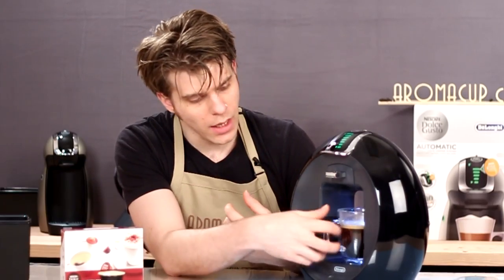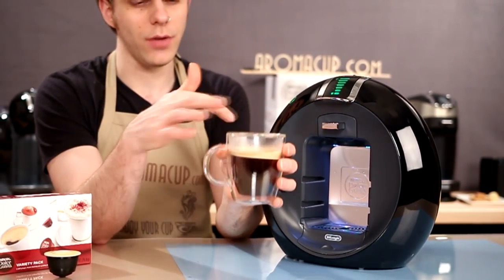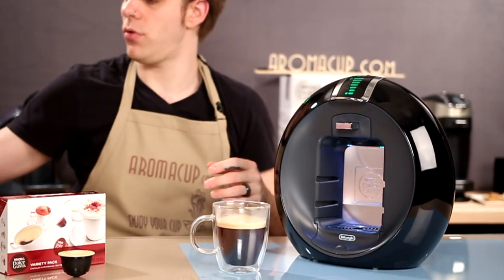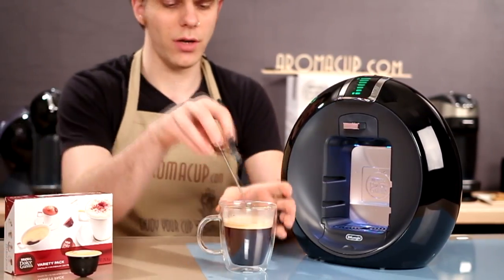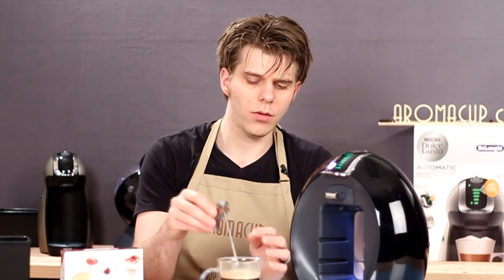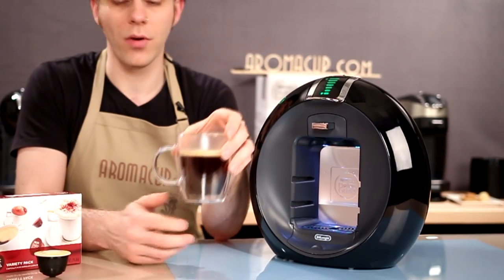The machine brews quickly. I would say it definitely brews a good cup of coffee. You'll notice there's kind of a crema happening, and there was a little bit of layering happening there as it brewed. Let's see what the temperature is. I would expect maybe a little more heat than 170 degrees, but adding a few degrees since the cup was sitting for a little bit — so maybe 173 degrees Fahrenheit for that cup of coffee.